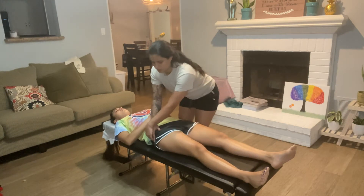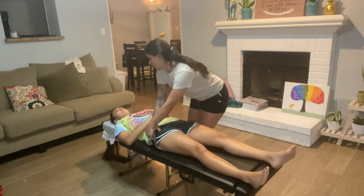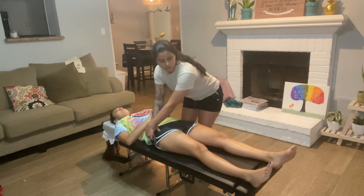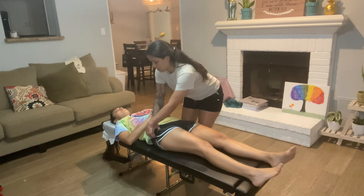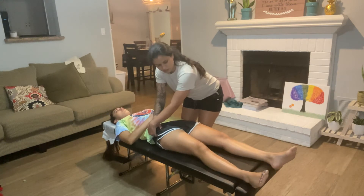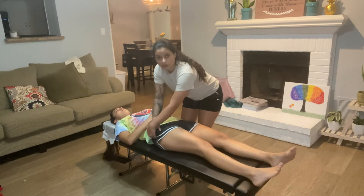What you're going to do is internally rotate and externally rotate. Go ahead and internally rotate, and then externally rotate as I hook in. Externally rotate slowly. We're going to do that a couple of times.